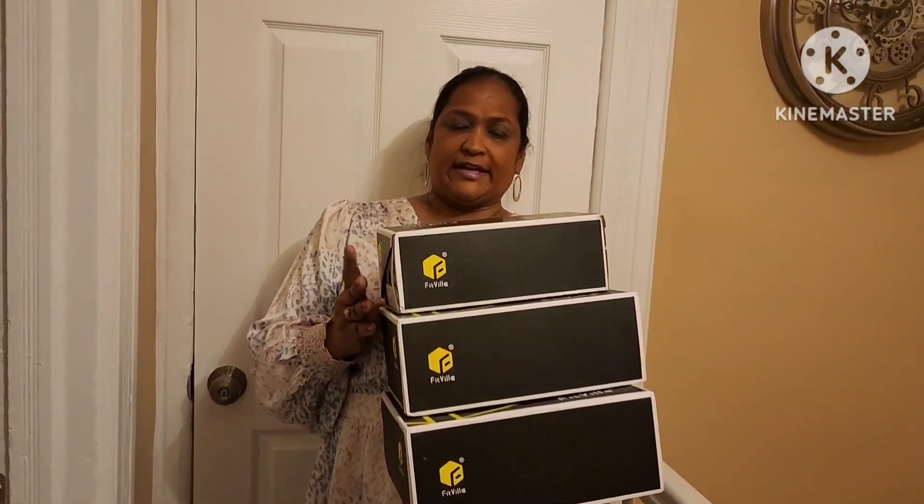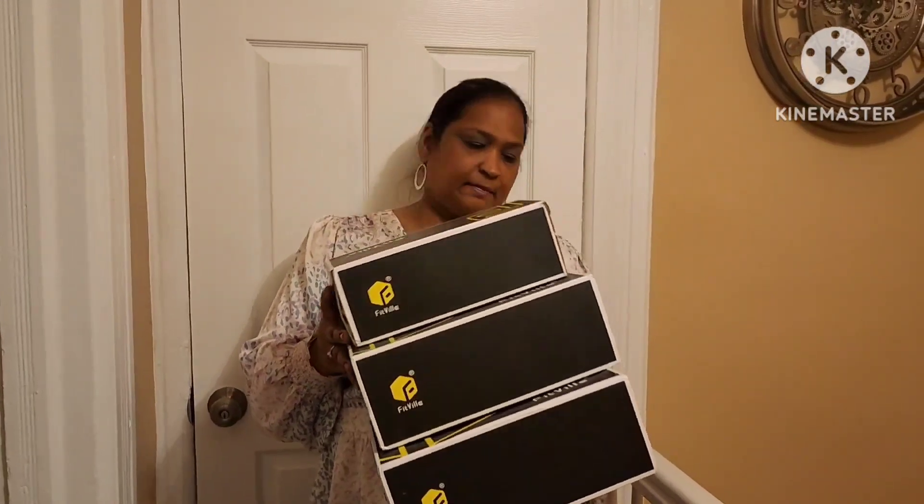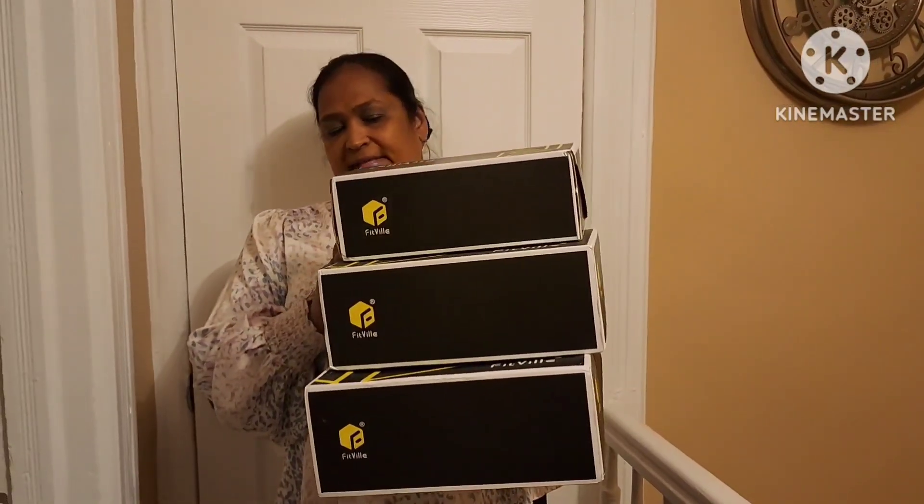So I'm going to dig in and show you guys what she sent me. She sent me these three pairs that I actually picked myself.